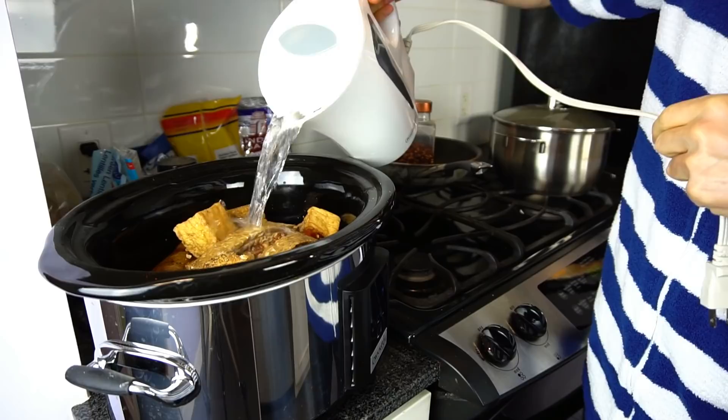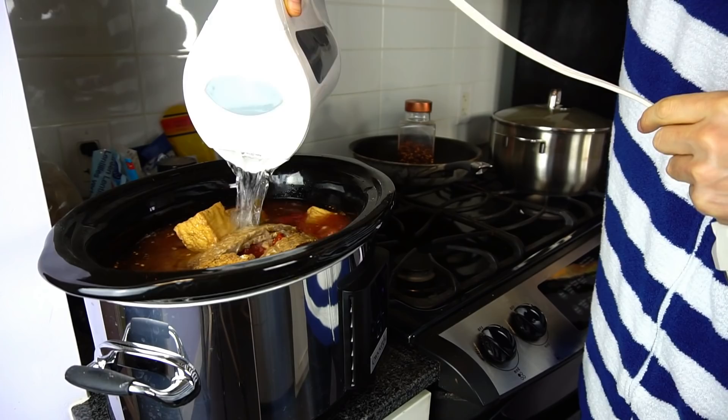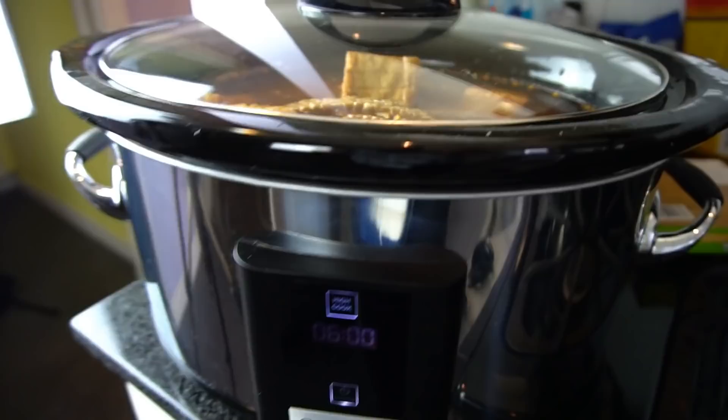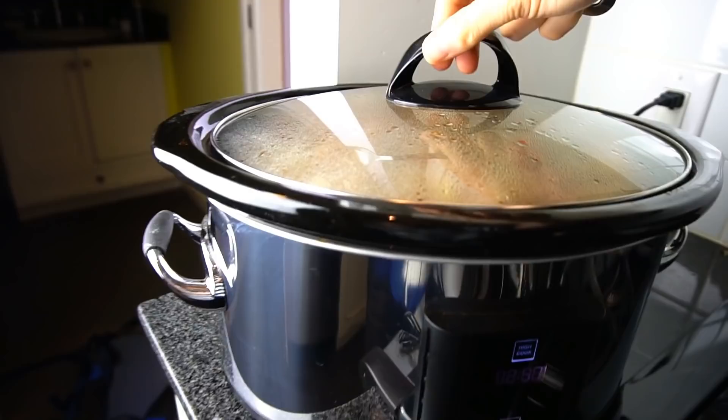Add some water — fill it up with water. All the ingredients have been added and I've topped it up with water. Now I'm going to set it on for about six hours and just hit start. Put the lid on, and then you're going to have some pretty tasty vegan soup.